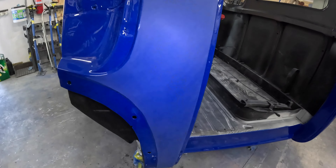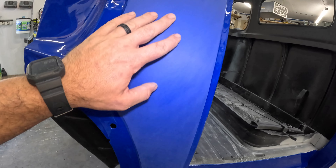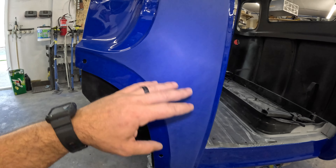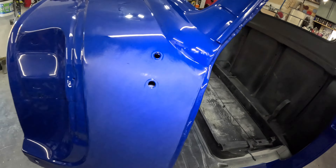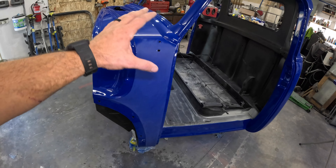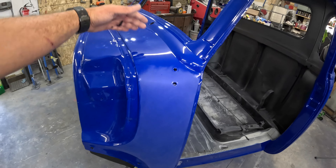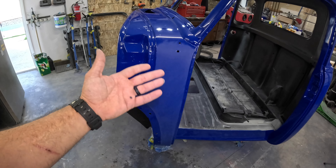I timed it and I've been sanding for about 12 minutes with the 1500. Everything is dead flat now — all the way down, all the orange peel gone. I ran into a bunch of little nibs through here, which is basically just trash and dirt. It actually looks really really good. Now I'm going to leave that for now because I'm going to do it part by part. I'll buff to here and then there's a lap over as I go. That's good with 1500. Now I'm just going to move on to 2000 and then 3000.